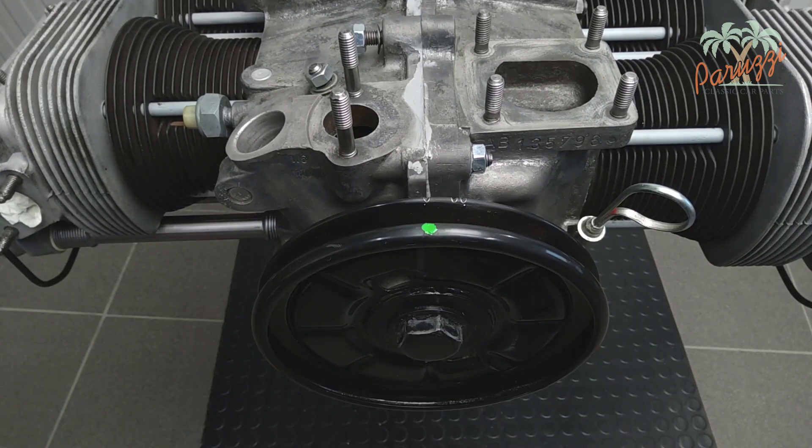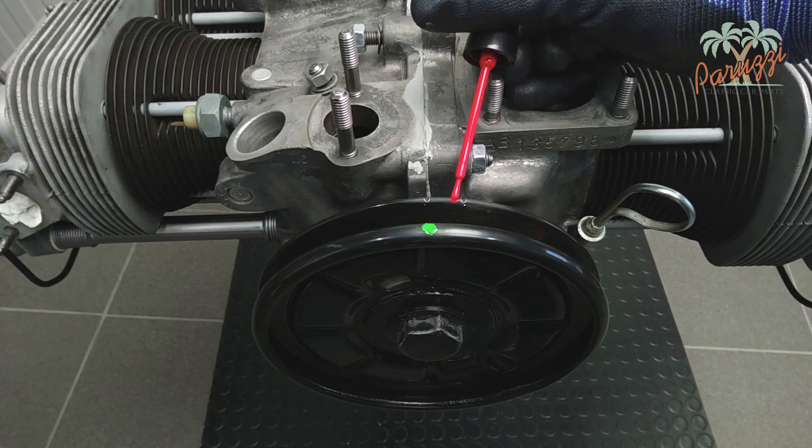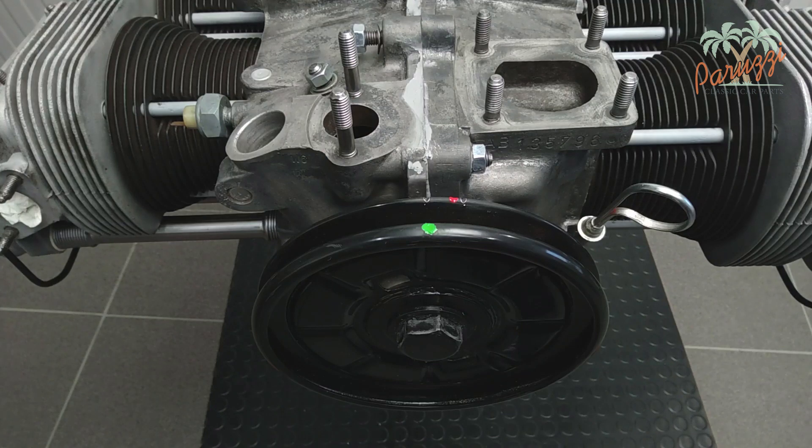On the crank pulley of our AB 1300 engine, this corresponds to the center mark. We mark the 7.5 degrees position with red paint.